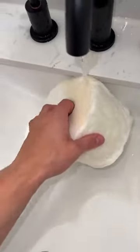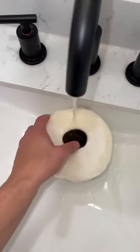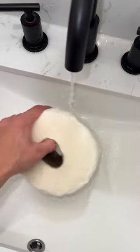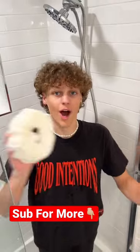Before I try this, lock your guesses in right now — yes or no — if you think it's actually gonna work. I personally think this is true. So here we go, three, two, one. It should be fully submerged now. Lock your guesses in right now, yes or no, go!